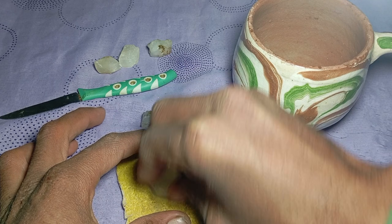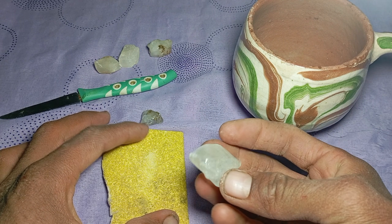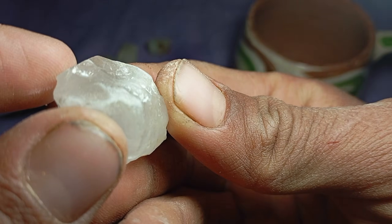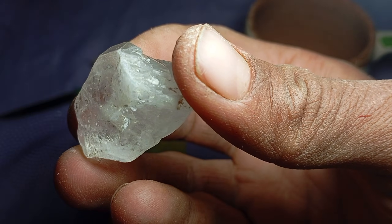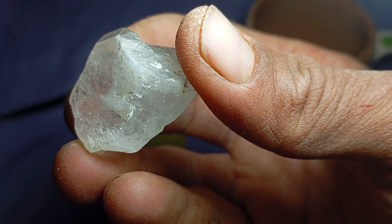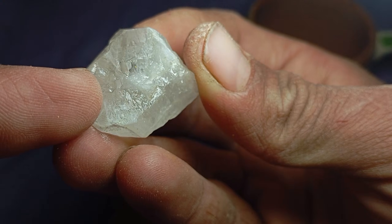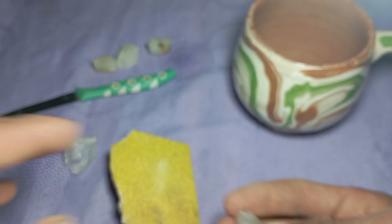If the stone shows no damage — no scratches, no powder, no dull surface — this is a strong indication that the stone could be a real rough diamond. If the stone gets scratched, produces powder, white or cloudy dust appears, or the surface becomes dull or damaged, the stone is not a diamond. It may be quartz, glass, calcite, or another mineral.